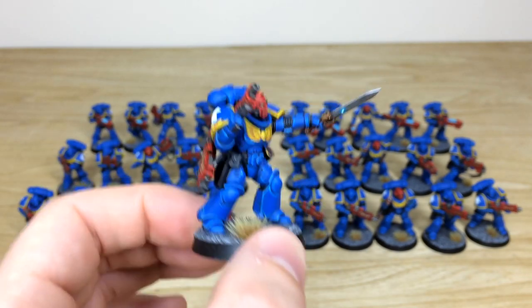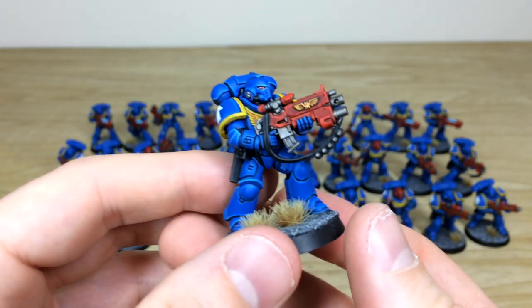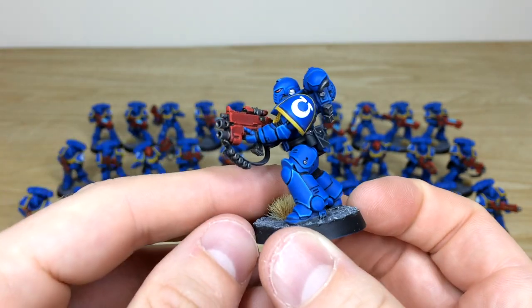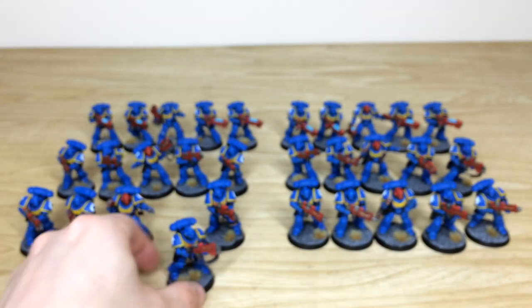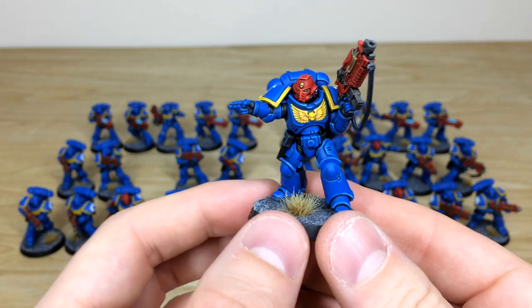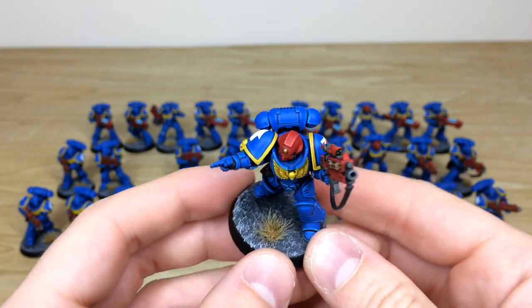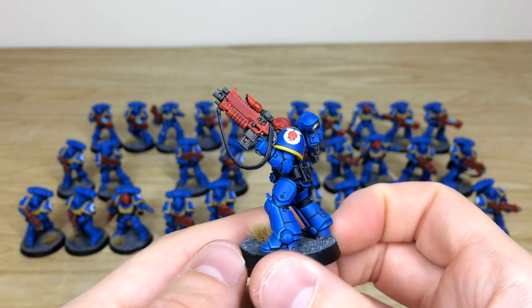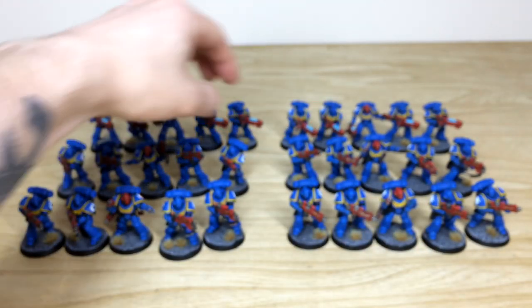Pulling forward one with an auxiliary grenade launcher — you can see that red casing on the weapon, which is really nice. Another sergeant from one of the five-man Intercessor units, pointing away. I love all the lenses kept in green to complement the red, which is a really nice touch.